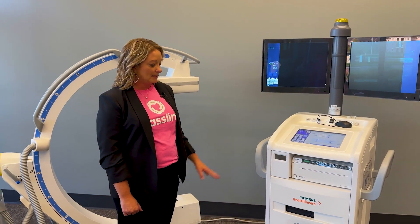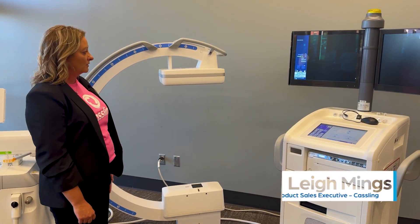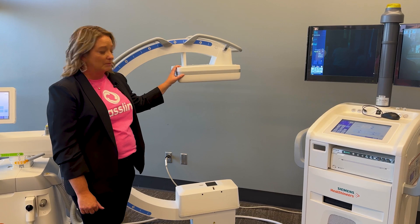I would like to introduce you to the Siemens Seos Flow C-Arm. It is a nice general use C-Arm that you can use from anywhere from pain management procedures to all of general surgery to your neuro spine procedures.